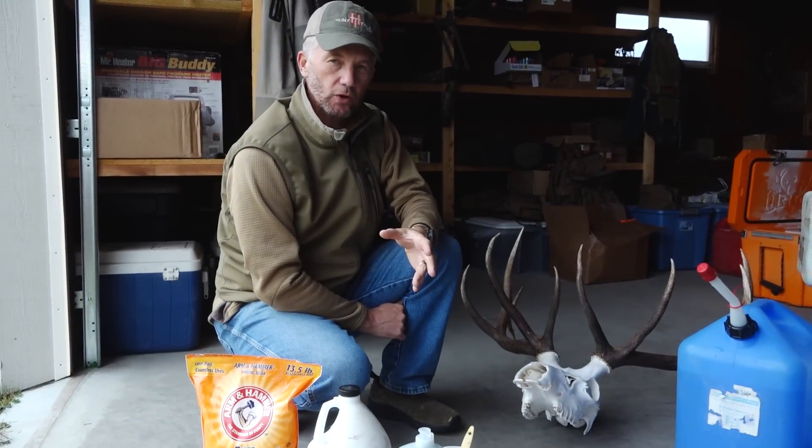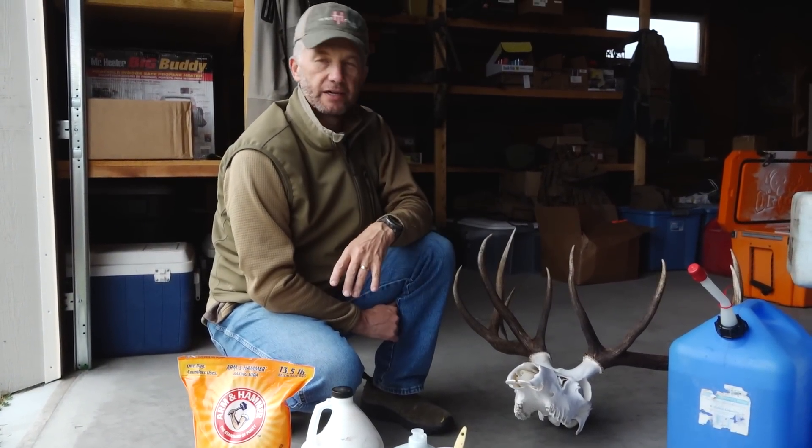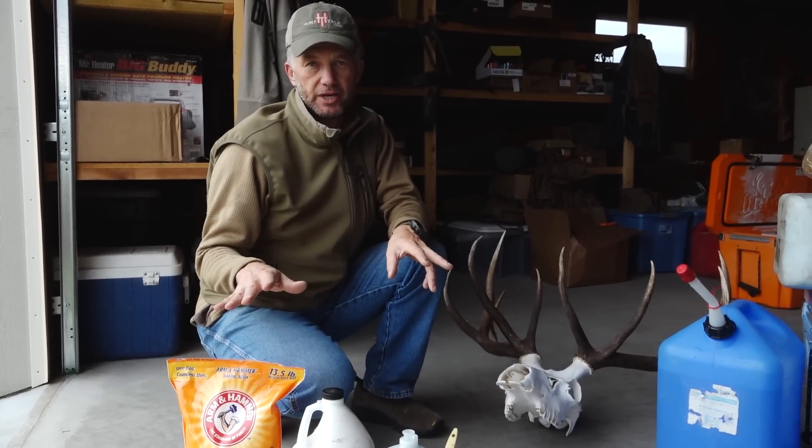Hey folks, a lot of you asked when we did this wall tour about how we do European mounts. A lot of times I'm on the road and I have to hire people to do them. Fortunately, I got a week at home right now, I got a break, and we're going to show you how easy it is to do a European mount.